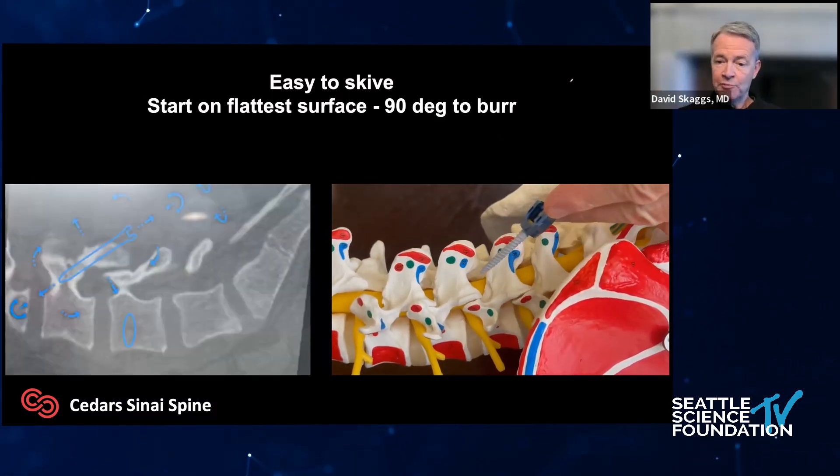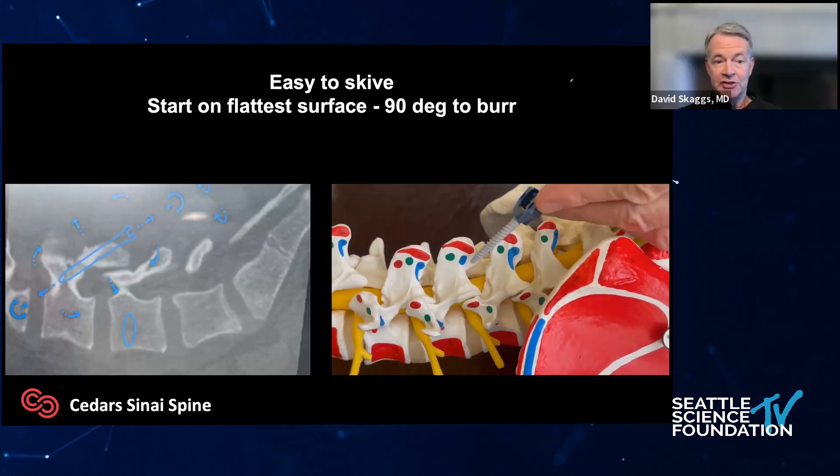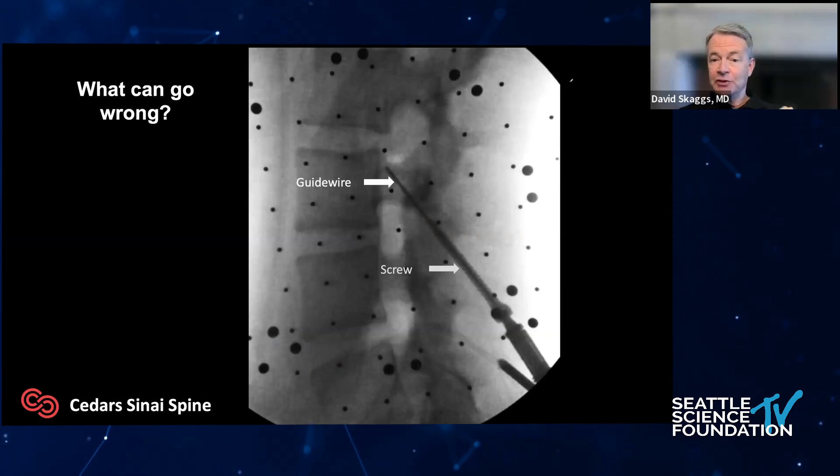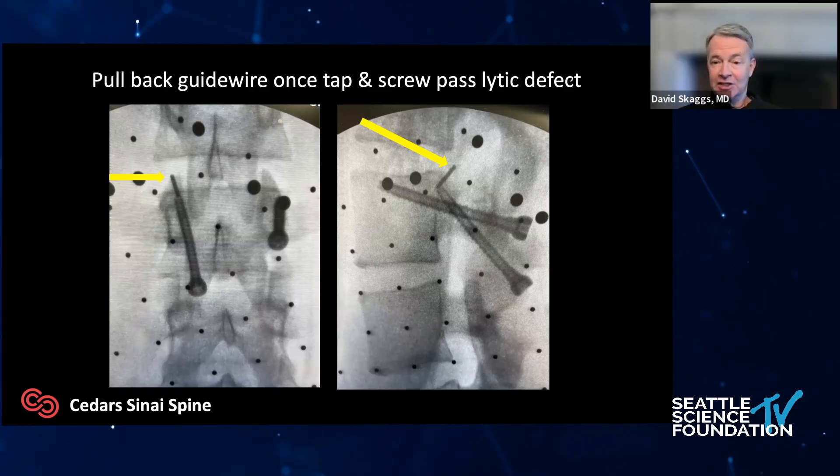There are a lot of pitfalls — these are tough cases. One pitfall is super hard bone: if you're half a millimeter off you're going to skive, so do your best to start on the flattest surface possible. Sometimes even if you get the drill in the right place, the screw goes in the wrong place because it's bigger and duller. So why not put in a guide wire? Well, I'll share a case where I made a mistake — I violated the typical orthopedic rule that you never push the tap or screw all the way to the guide wire. Once you get the tap past the lysis and the screw past the lysis, you can pull out the guide wire. I left it in place. The kid is well over a year out with no symptoms; I think pulling out the broken guide wire would have been worse than leaving it in.